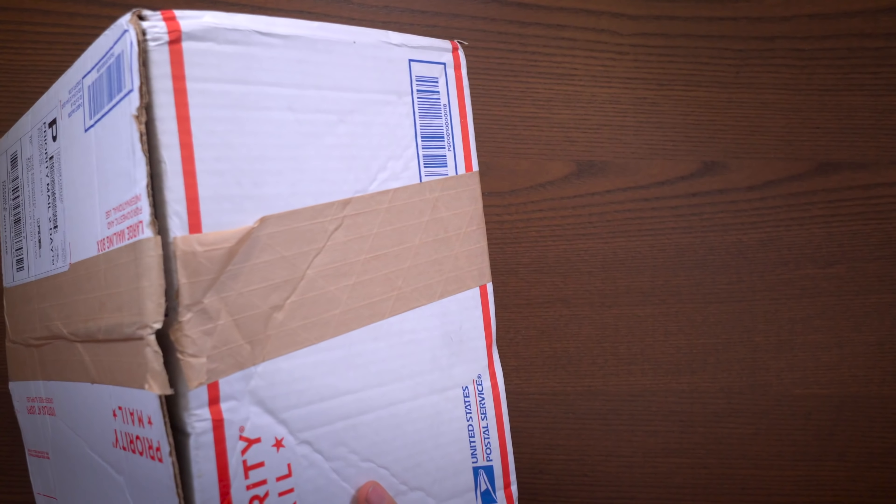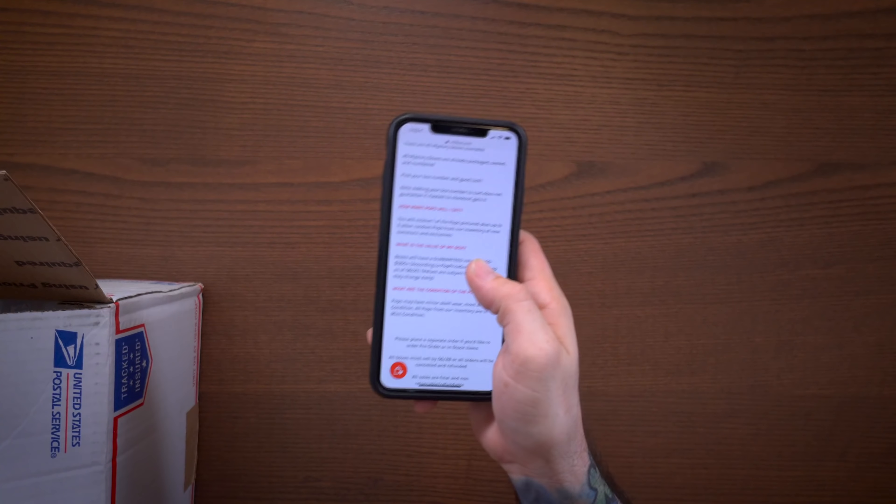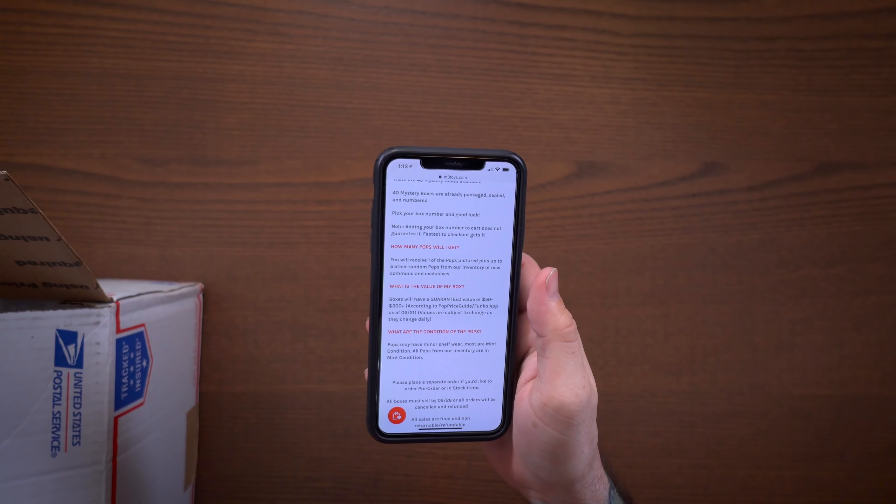We have this box right here and we're gonna get into it and see what I got. Let's cut this open — I'm not sure how these are packed in here. The box did come in pretty beat up, so hopefully everything is okay inside. It did say you would receive one of the pops pictured plus up to five other random pops from their inventory, and box values fluctuate from $50 to $300.